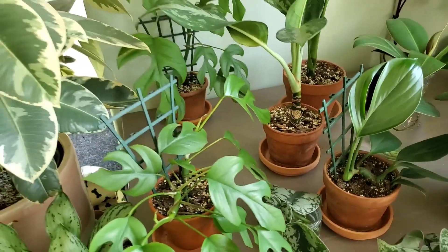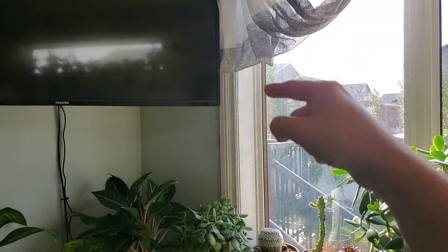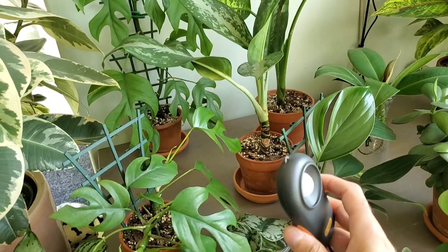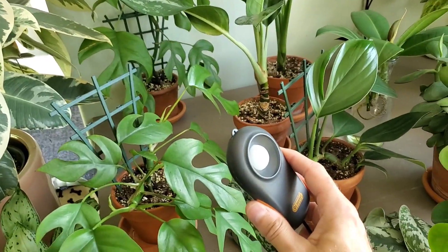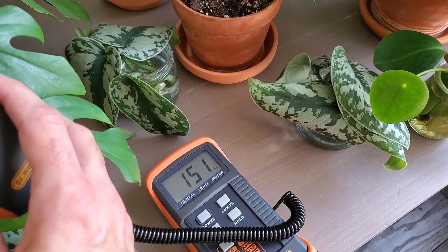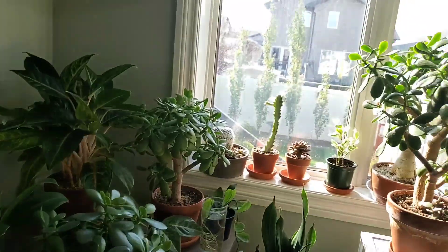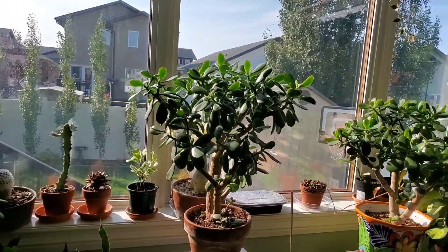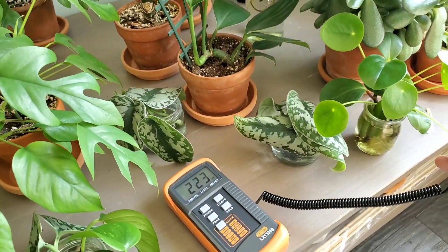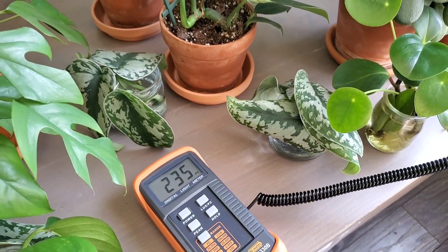Right now it's about 10:30 or 11 o'clock in the morning, so the sun is still in the east. The meter has a little sensor and you just point it toward where the light is coming from. My plant right here is getting about 150 foot candles, which is low light right now, but as the sun creeps west that reading will increase, and the closer you get to the window the higher the foot candle measurement goes.